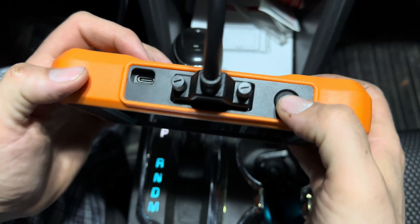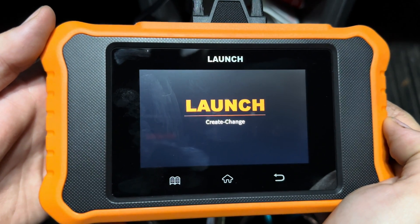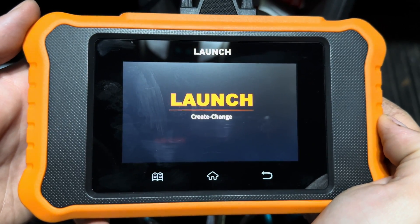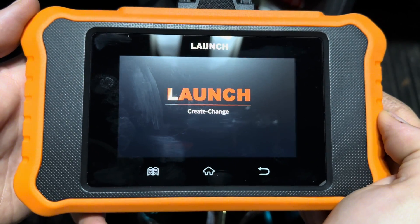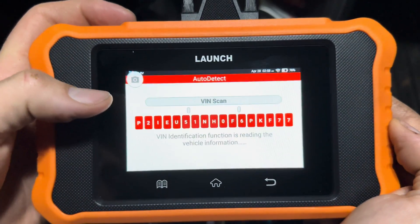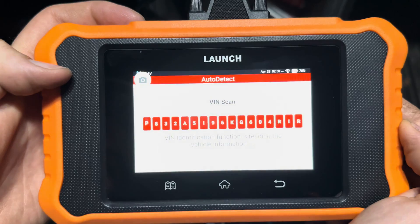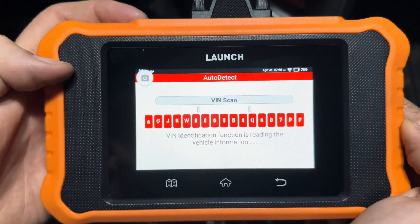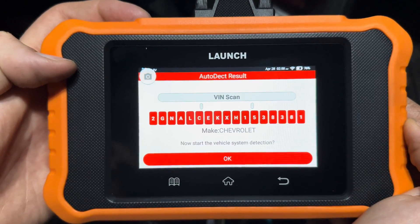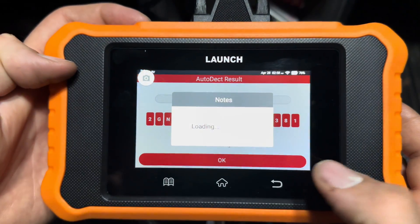First thing we're going to do is power this unit on. Hold down your power button on top there and you'll see it starts up. Usually it will auto-scan for your VIN number and collect your vehicle's information right off the hop. Without touching anything, you can see it's kind of like a little slot machine — that's the VIN number it's trying to detect. Now it's gathered the information. It sees that this is a Chevrolet, which is true — it's a Chevy Equinox. Hit OK.